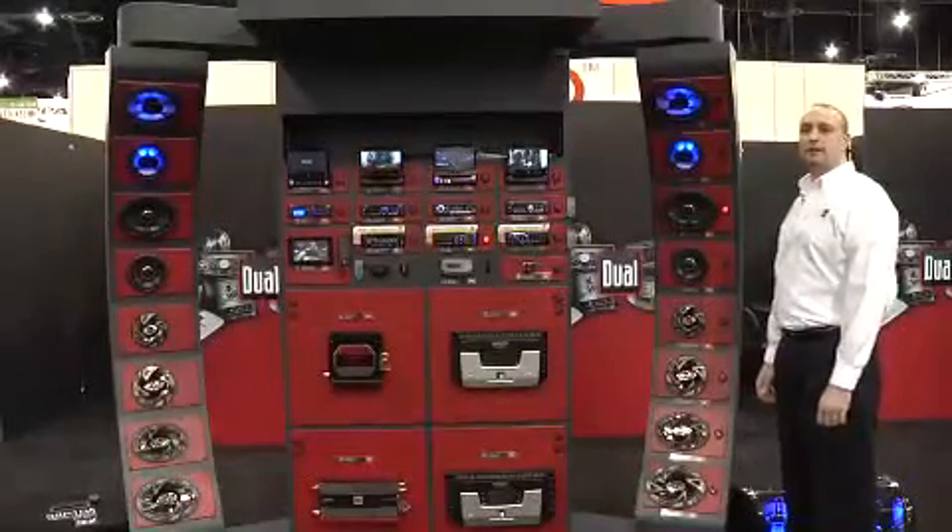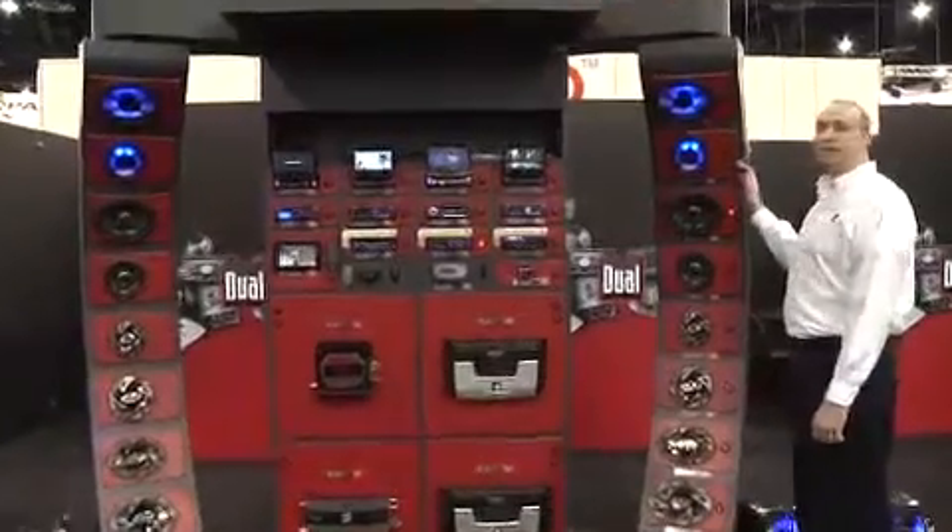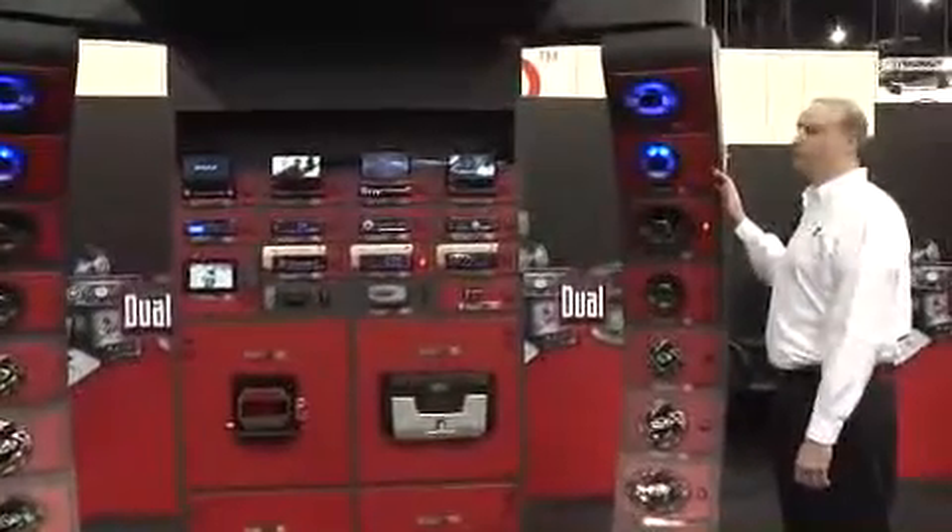Hi, I'm Rob Gronin with Dual Electronics. Today we're going to take a look at the Dual TS-65 6.5 inch coaxial car speaker.